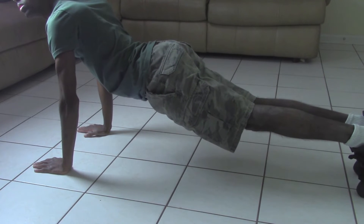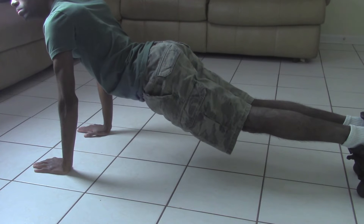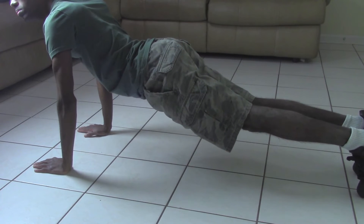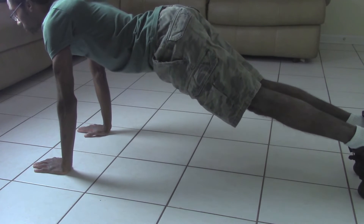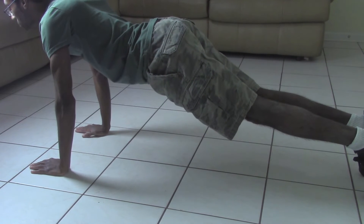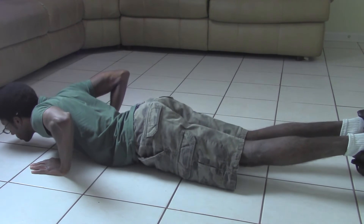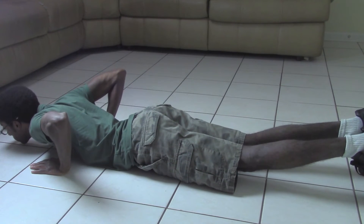Also, Ultra D-Man, try not to sag your back in, because if you do, you'll risk injury — so you're doing it wrong. Awesome, Ultra D-Man. Now that you have good posture, carefully go all the way to the floor, and now push back up.